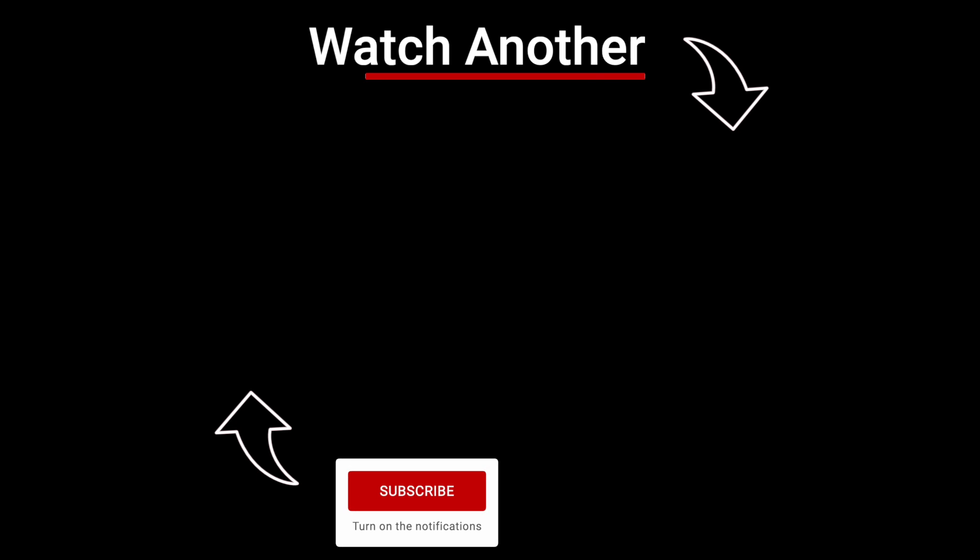Thanks for tuning in. Come back here next week for more helpful tips on overlanding. Talk to you guys later.